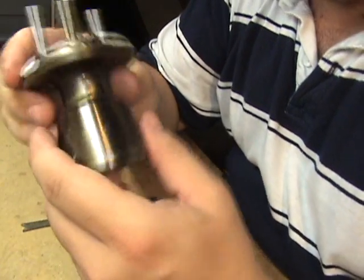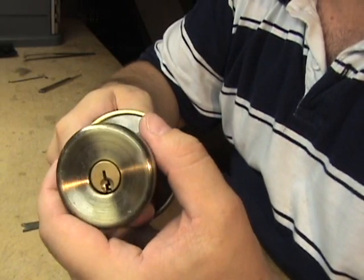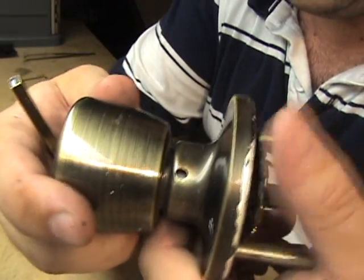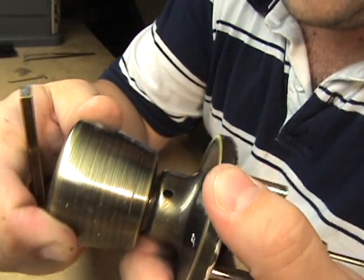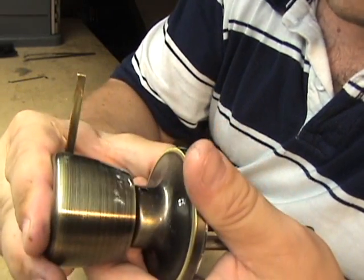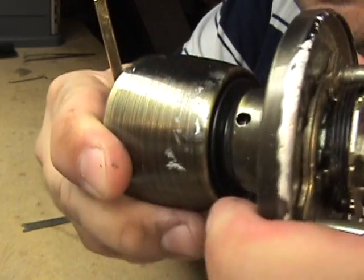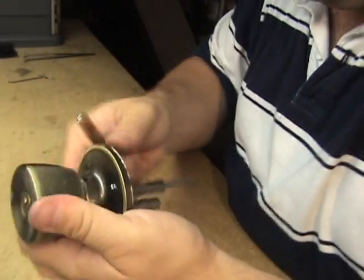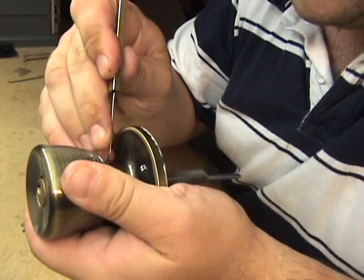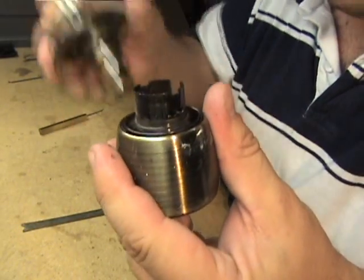Next is a generic made-in-Taiwan lock — I think this one is actually an Easy Set. This one has a poke hole on it. What you do is turn the knob until you see the retainer. Take whatever you have that will fit in there and push that retainer down while pulling the knob out, and as you can see the knob will pull right off the front.